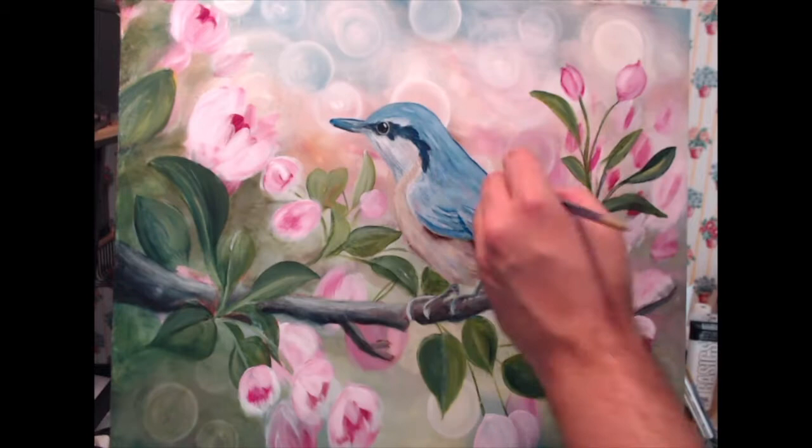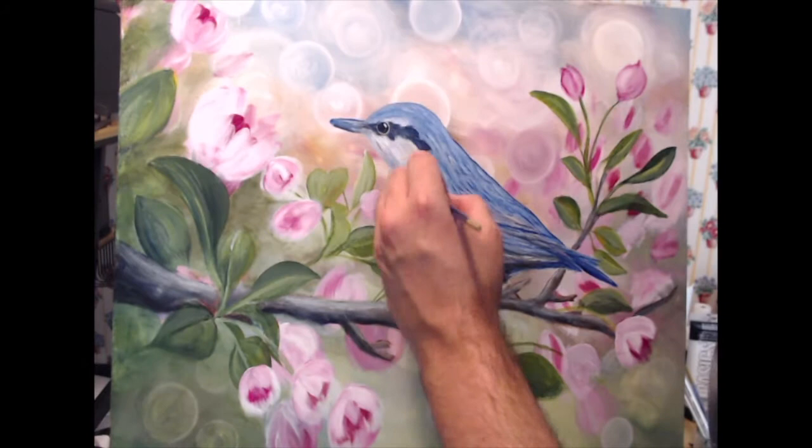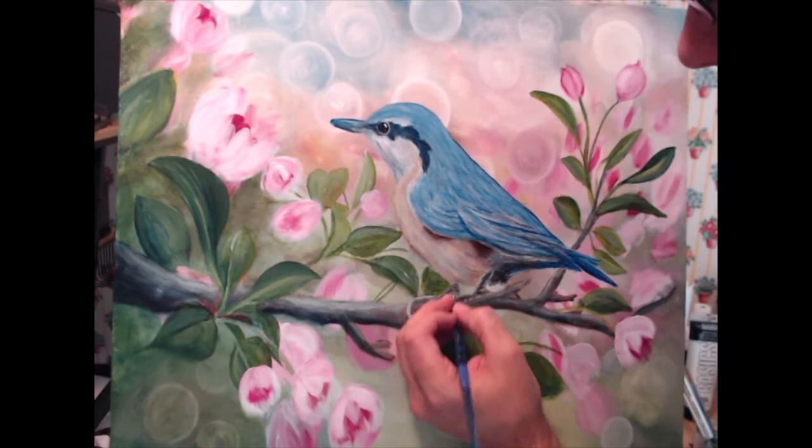Pretty much from here on until the end, it's just me fussing with it — working on an area and then standing back and looking at the whole thing to see if it looks good, adjusting details here and there, mainly on the bird.